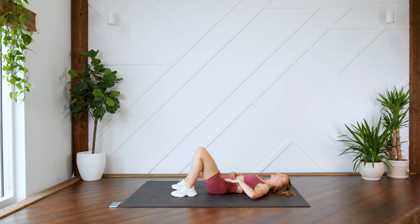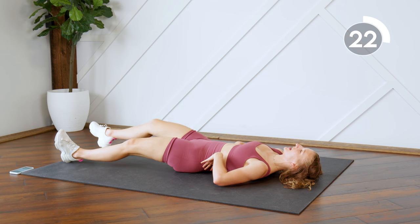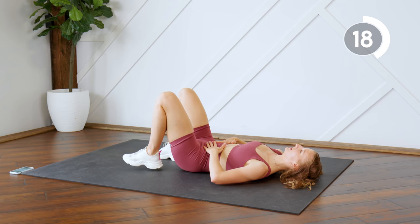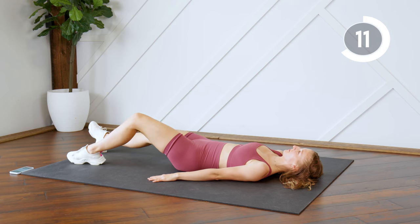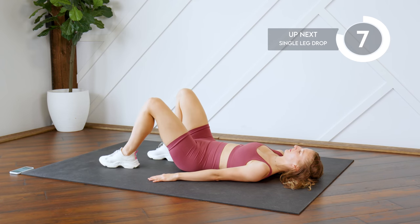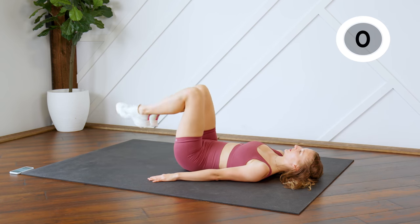All right guys, we're going to start off on our backs. Press your lower back into the floor and for the next 30 seconds you're just going to walk your feet out as far as you can while keeping your lower back pressed to the floor, hold, and then walk it back in. We're just activating those lower abs right now.